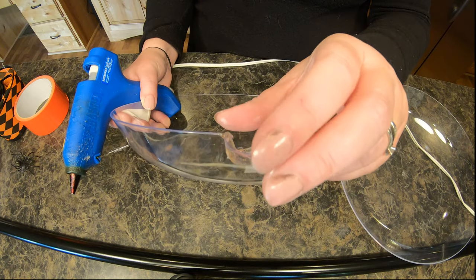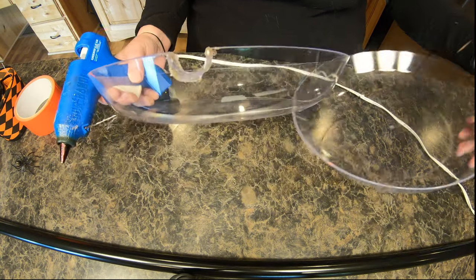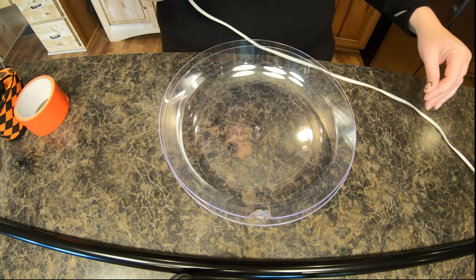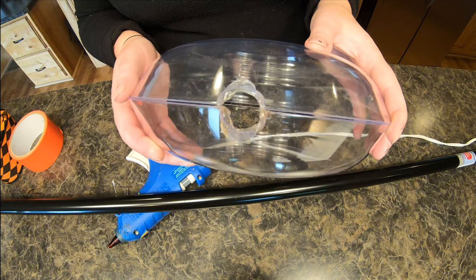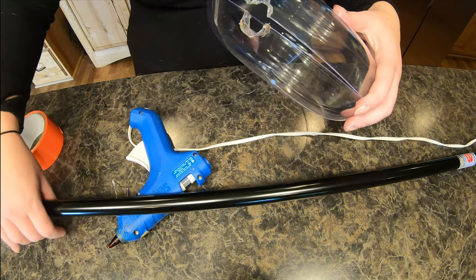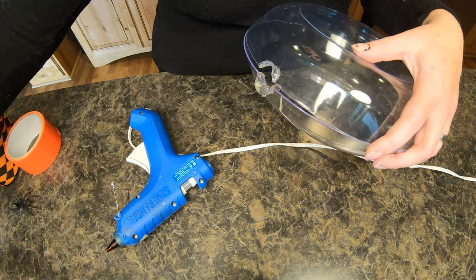That extra piece — be careful because it can be really sharp — actually helps give a little more stability and gives you something to glue to. Now I'm going to get started on the other half of the circle and use this one as a guide. The second one went a lot faster — I don't know if my glue gun was hotter or I just got lucky, but I think this will be big enough for the end of the broom handle.